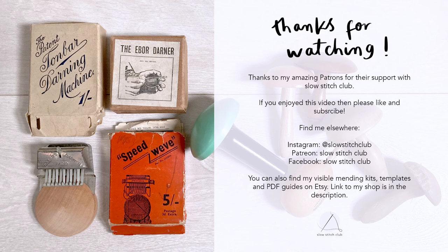I hope you enjoyed this video and I hope you found it helpful. If you have any questions let me know, and I'd love to know if you think I've missed anything. What are your favourite tools for mending?